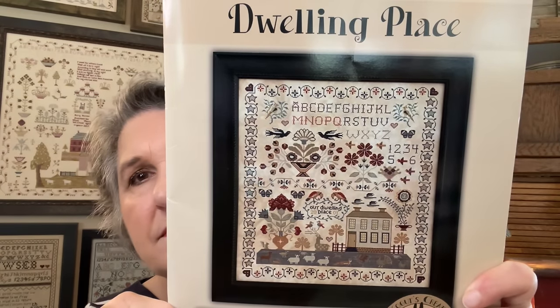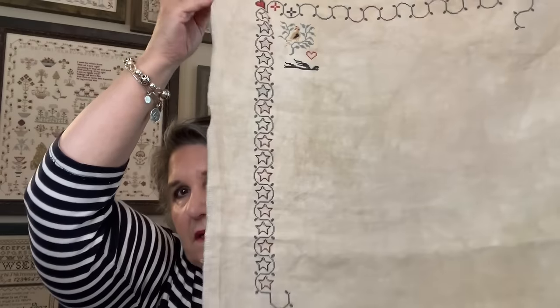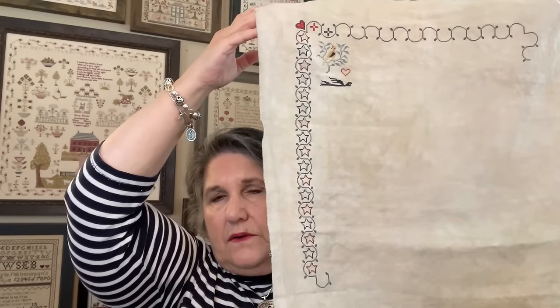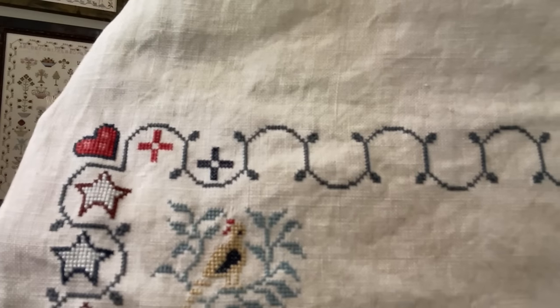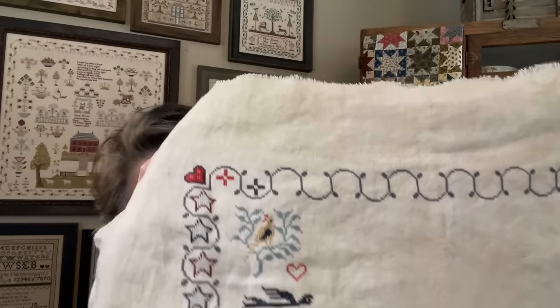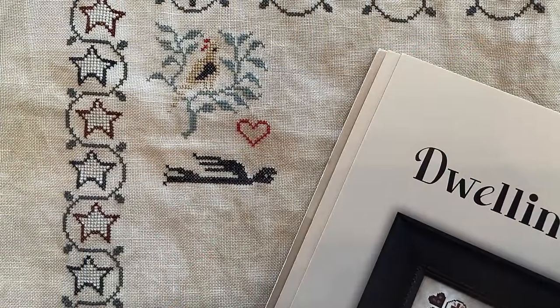Here are the threads for Dwelling Place — it's mostly DMC — and I'm using 40 count Fiber on a Whim Affogato. Fiber on a Whim is kind of like Picture This Plus; it's a little bit tighter weave. I went all the way down that border and then all the way across, and then started working on a little bit of the motifs. The stars are all filled in along the border, and then the top has these cross or plus signs. Fiber on a Whim Affogato has a little bit of a greenish-gray cast.